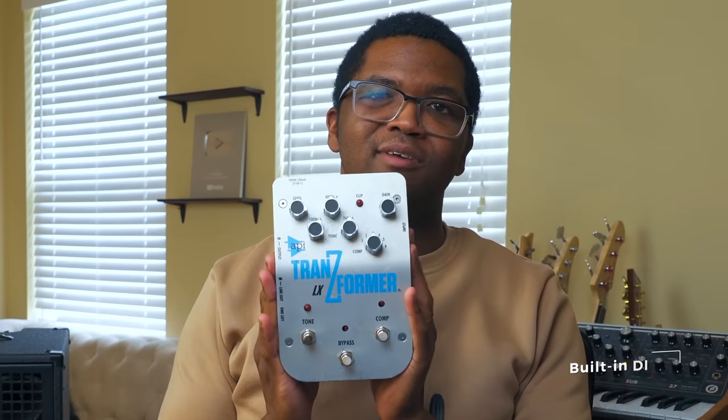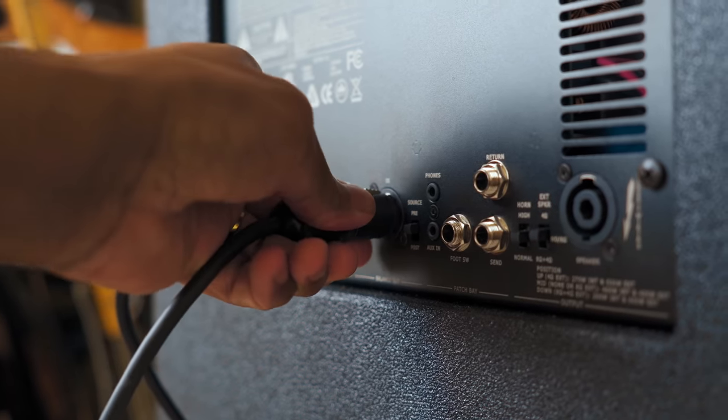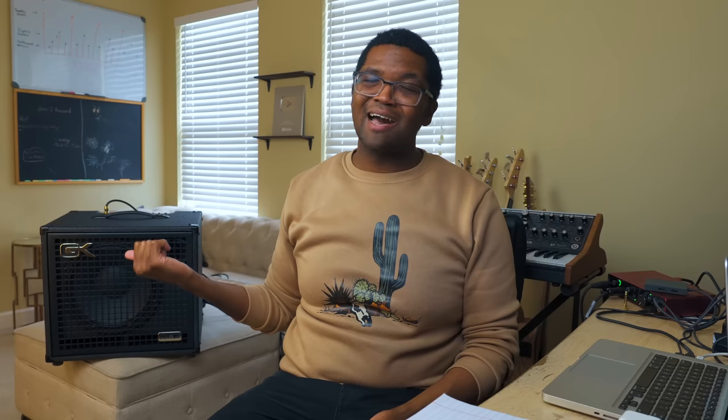When I go and play most times, especially when I'm flying, I use my API transformer because it's a DI, an EQ, compressor, and preamp — everything. But what's so cool nowadays is that these amps sound just as good as a pedal. Now I will say I love my pedal — that's the reason why I still use it — but I honestly love the sound of this amp direct.